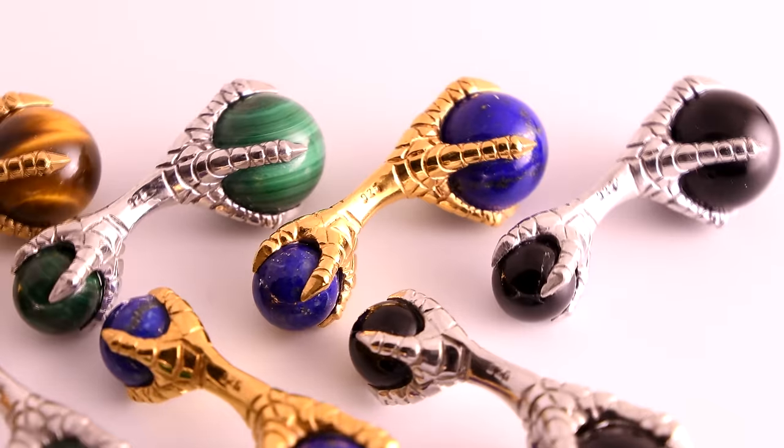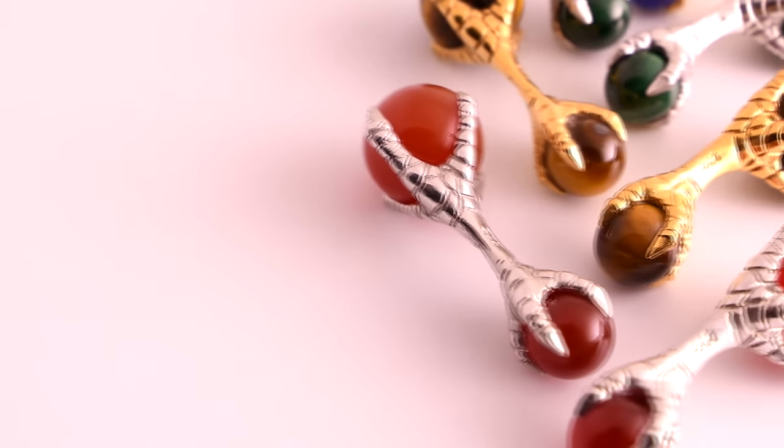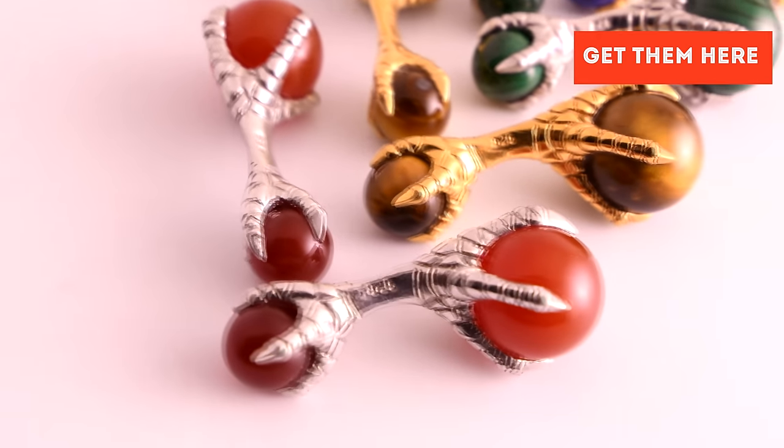It works the same way with our Fort Belvedere knot cufflinks. If you like the eagle claw ones, we have them in black onyx, blue lapis, green malachite, red carnelian, and a wonderful brown tiger's eye.